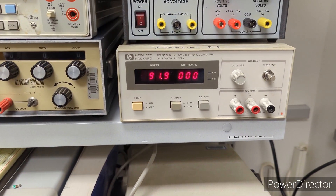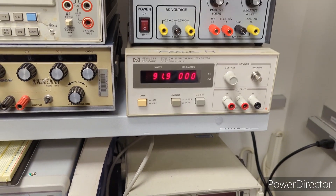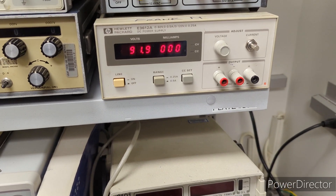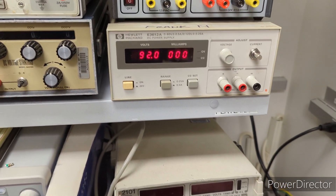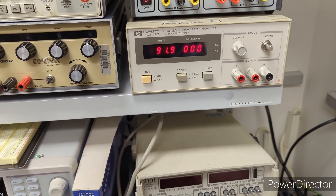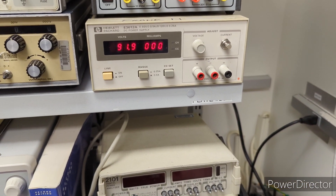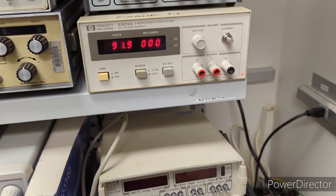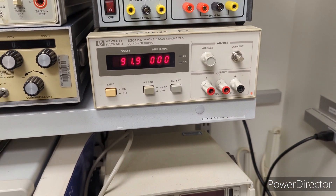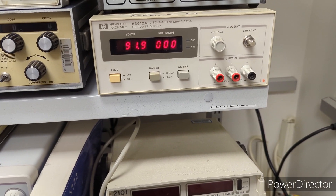I did a video on this when it was broken, but unfortunately that video got deleted by accident. So I'm going back after fixing it to explain what the symptoms were, and I'll follow this up with another segment walking through how I troubleshot the issue and what I did to repair it. I confirmed it was only able to limit the current to 60 milliamps.